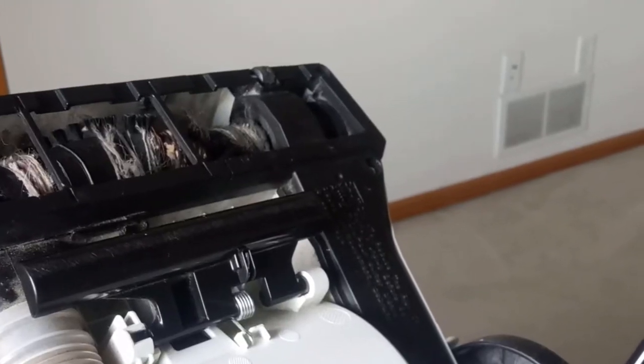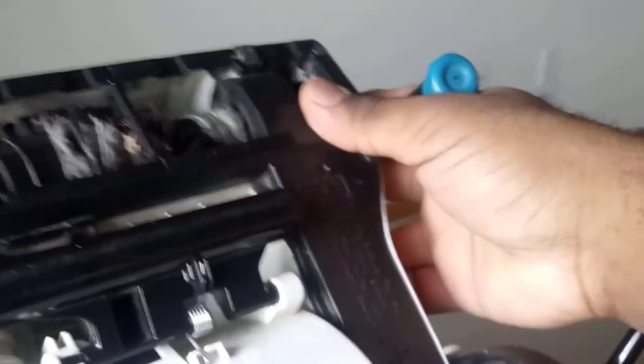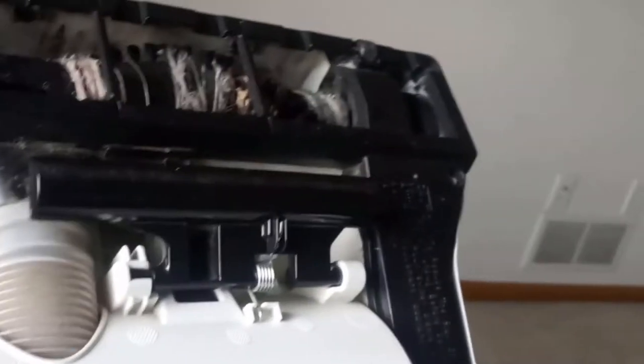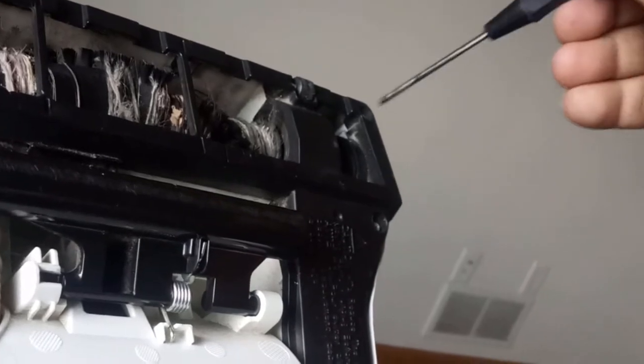Hello everyone and welcome back to my channel. In this video I'm going to show you how to replace the belt on a Black and Decker compact vacuum, and it's straightforward. The first thing we need to do is remove the screws from the housing unit.